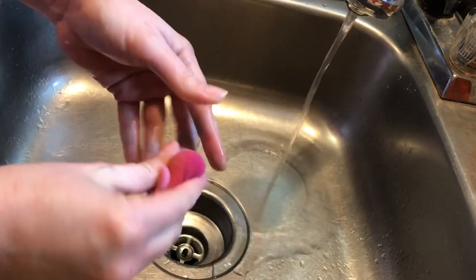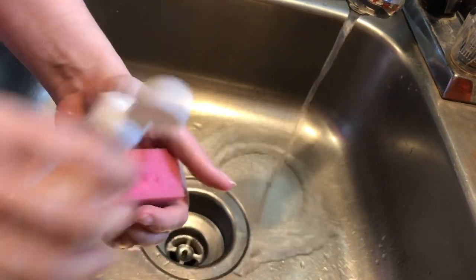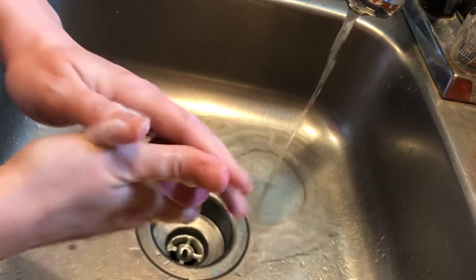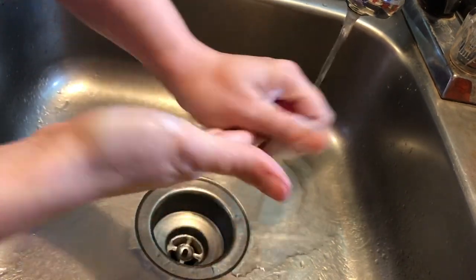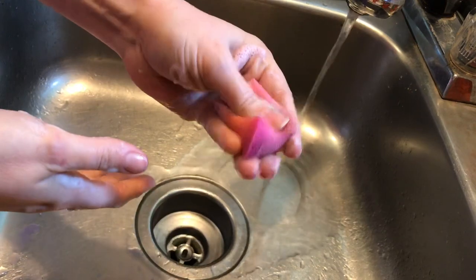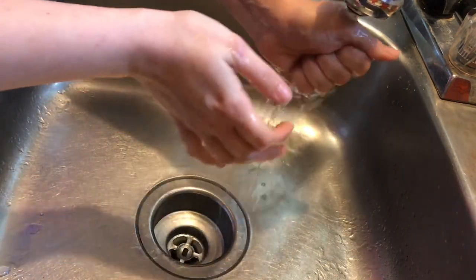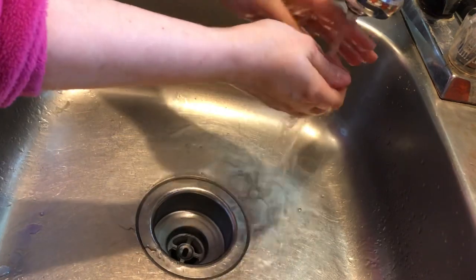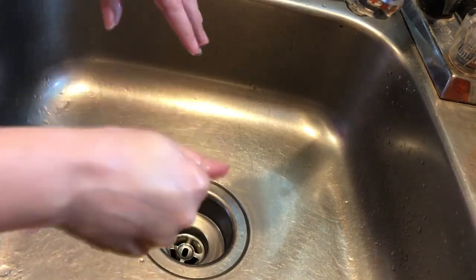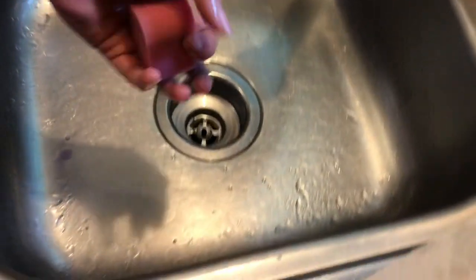Add a few drops of soap to each sponge and squish it up to work up a lather. Once you feel like you have all the paint residue out, run it under the water until the water runs clear and all of the soap is out. The paints are a lot easier to care for — you just want to leave them open until they are completely dry. I typically leave mine out with the lids off overnight, set on a paper towel or towel next to your sponges.